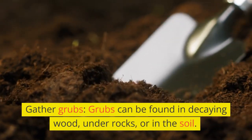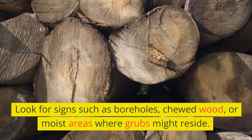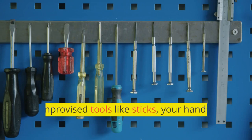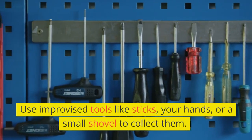Gather grubs. Grubs can be found in decaying wood, under rocks, or in the soil. Look for signs such as boreholes, chewed wood, or moist areas where grubs might reside. Use improvised tools like sticks, your hands, or a small shovel to collect them.